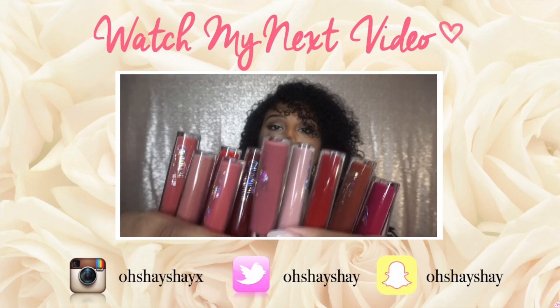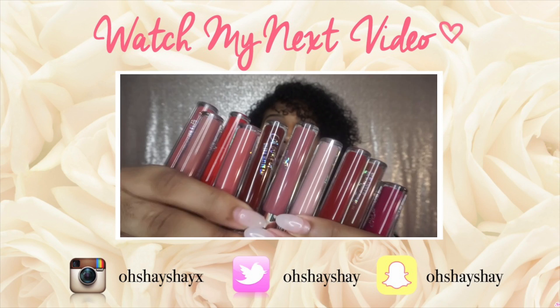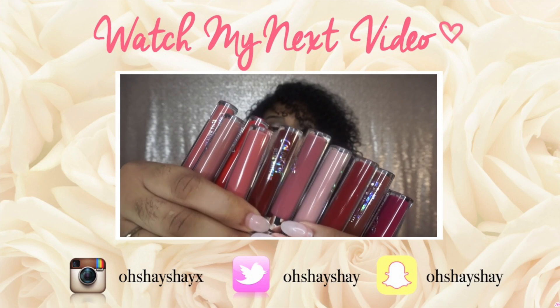Well guys, if you enjoyed this video, don't forget to give it a nice thumbs up and subscribe to my channel. See you next time.